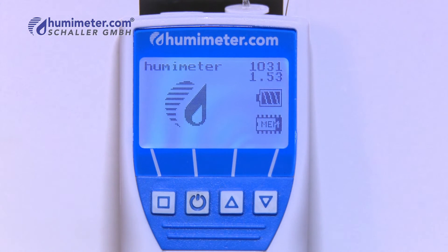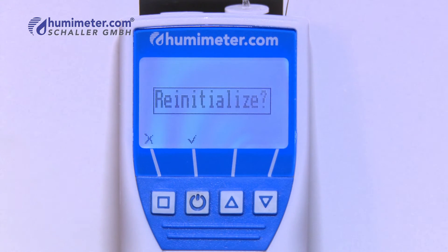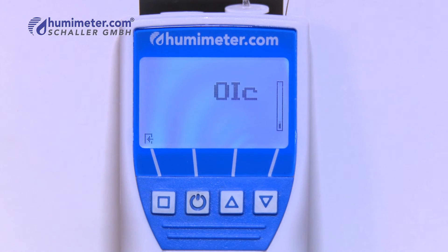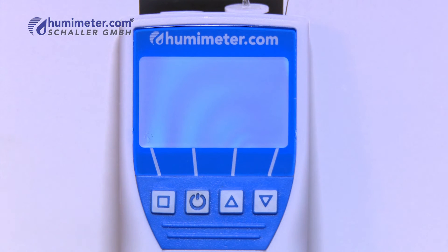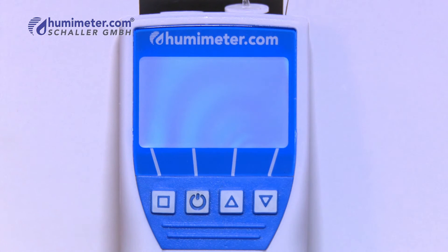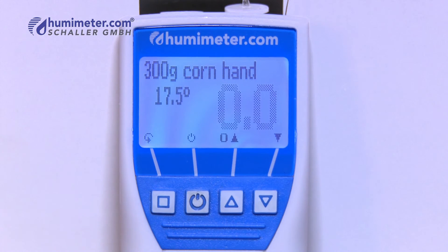Furthermore, the Humameter FS2 is equipped with an auto calibration function, which means that it checks the factory calibration directly after switching it on. The entire measuring process takes only a few seconds from switching on to getting the result, and it doesn't require any exertion of force.